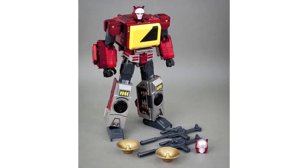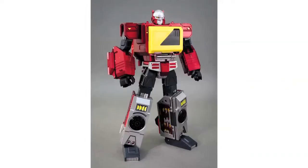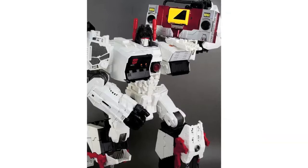New official images of KFC's Transistor have been posted on the KFC fan page on Facebook. These images show the complete figure including accessories, the figure's packaging in detail, alternate heads, and with Metroplex as he attempts to make boomboxes cool again — I'm only messing, boomboxes have always been cool.